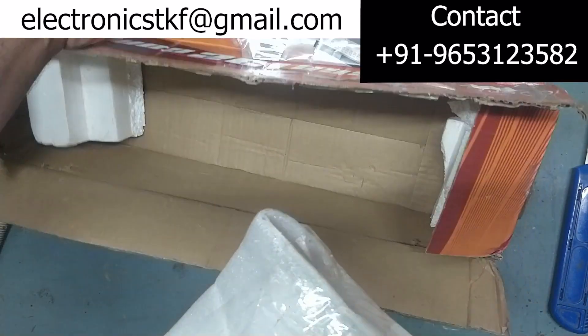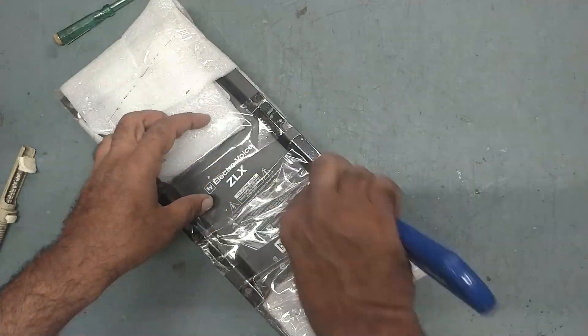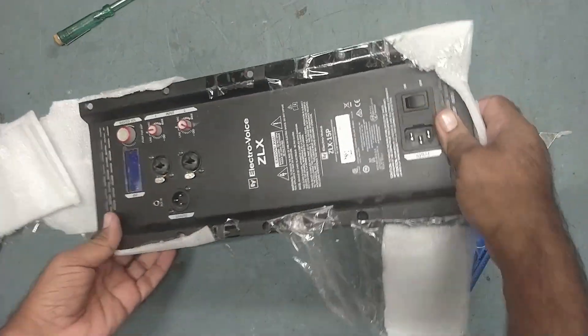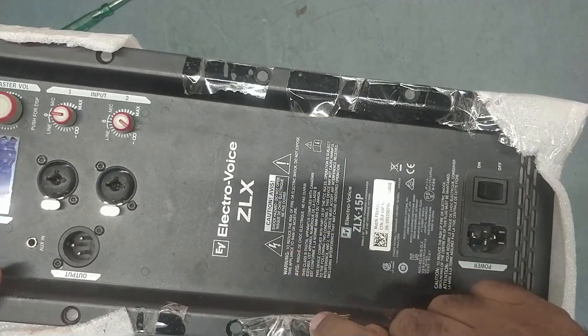Very nice packing. So this is the module for EV brand ElectroWise, the RELUX 15P. Let's check what is the issue in this.